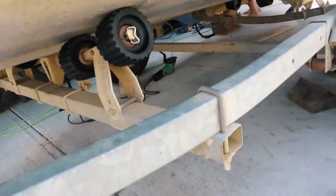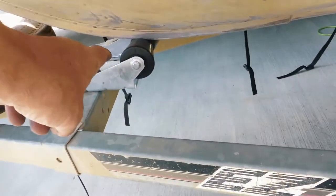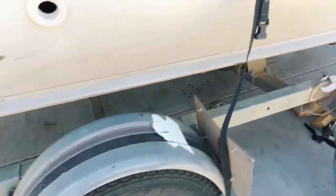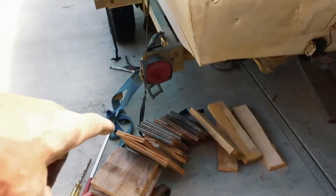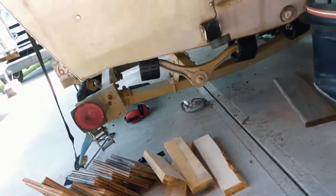Got all new rollers. I added a new center keel roller, and we've dropped her off the jack stands. She's sitting right the way she's supposed to.